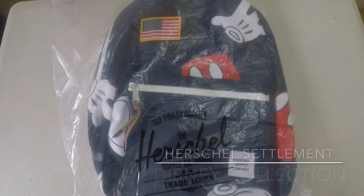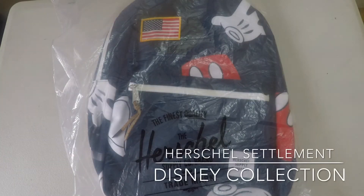Hi, welcome to Christian Victor and today we're going to talk about our Herschel Settlement Disney Edition.